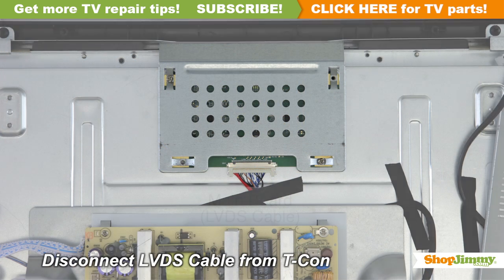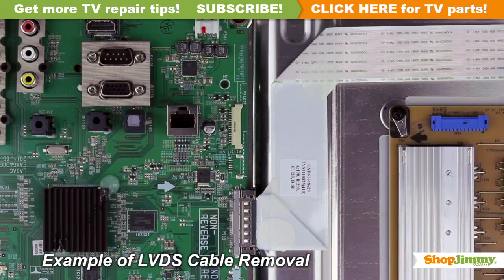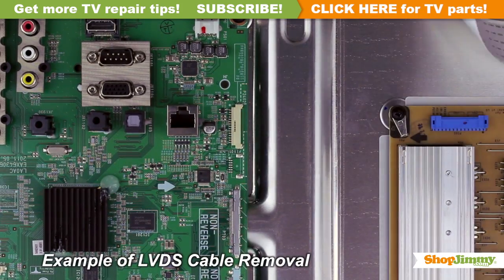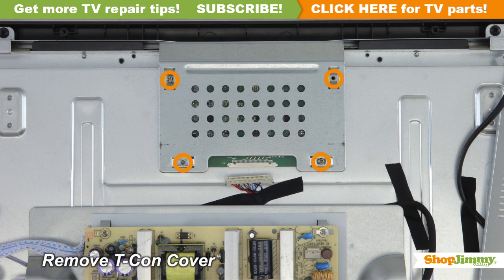Remove the metal plate from the chassis. Disconnect the LVDS cable from the T-Con board. Please note that the LVDS cable is quite fragile — two hands may be required to release and remove the connector. Unscrew and remove the cover for your part.